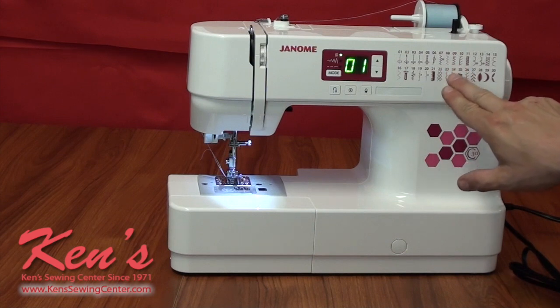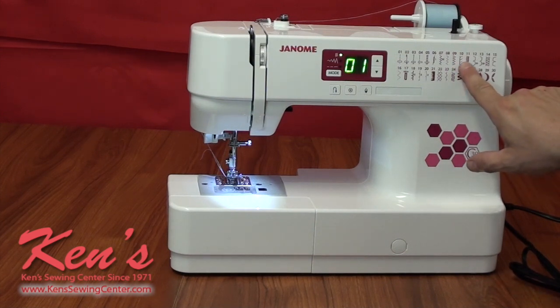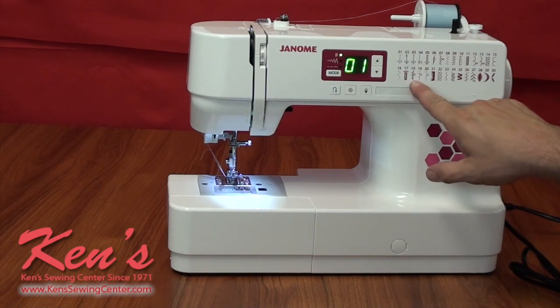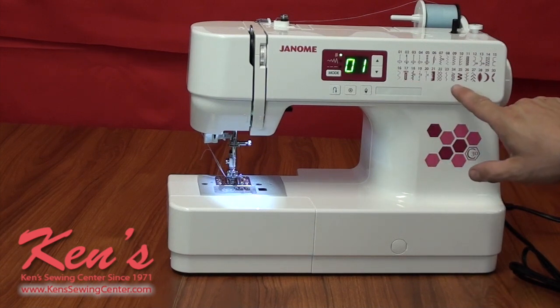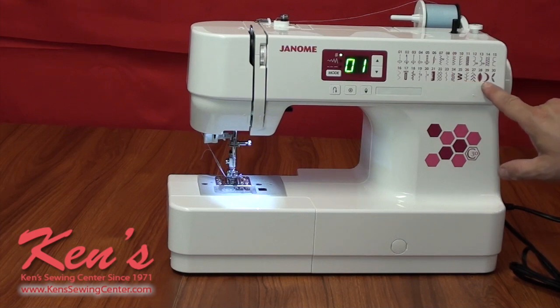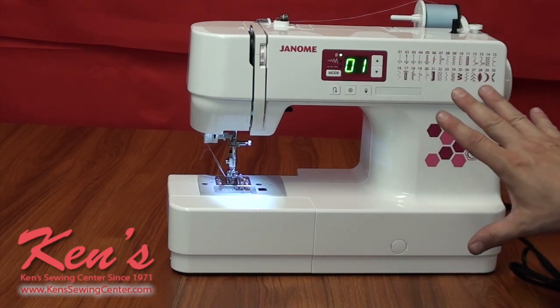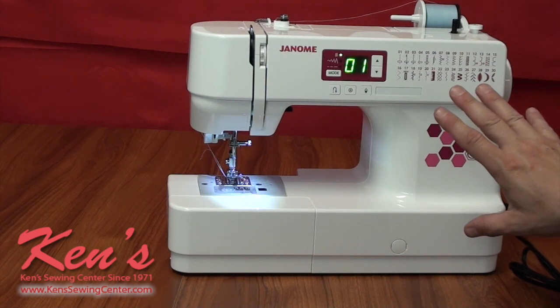There's also a zigzag, overcasting stitches, blanket stitches, a built-in buttonhole, applique stitches, decorative stitches, and quilting stitches. Right here is the old-timey feather stitch, also known as the briar stitch for quilting — it's been very popular over the years and is really easy to pull up on the machine.